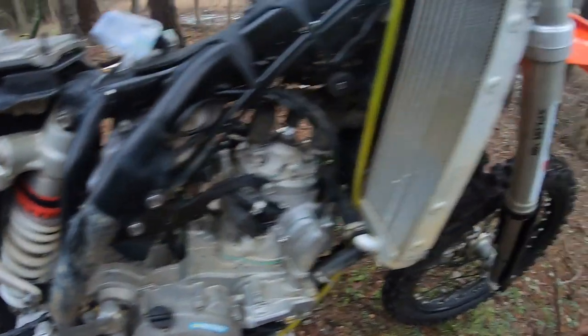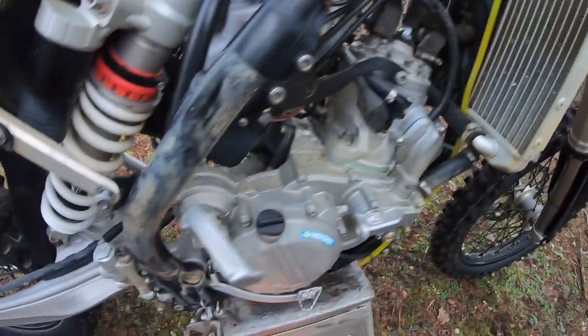The camera does no justice because it's pretty dirty looking — doesn't look too bad on camera. But this is before — the hubs — and then we'll see what it looks like after.